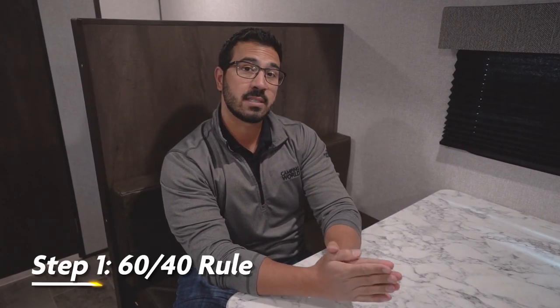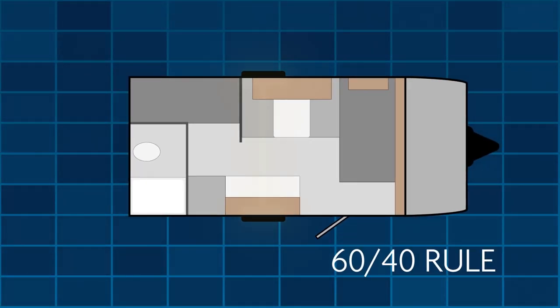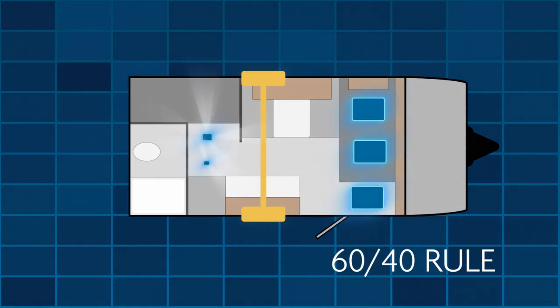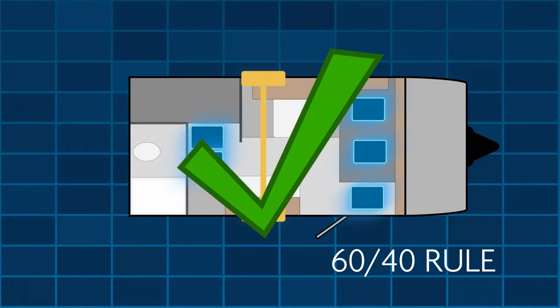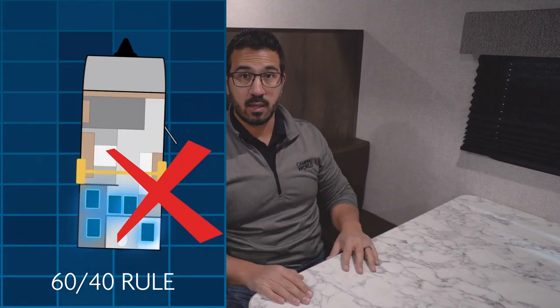The first thing to know when loading your travel trailer is what's commonly referred to as the 60/40 rule. Essentially, with your axle as the midway point, you want to put 60% of the weight in the front half and 40% behind the axle. The reason for that is if you put too much weight behind the axle, your travel trailer will tend to fishtail as you're driving, which is a quick way to lose control and have a terrible accident.